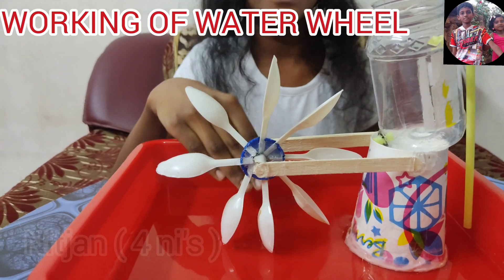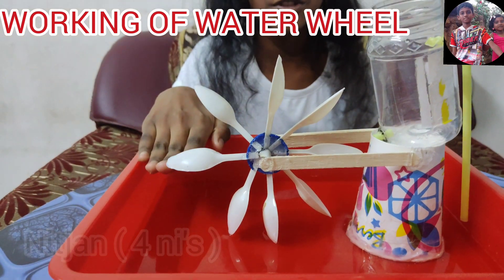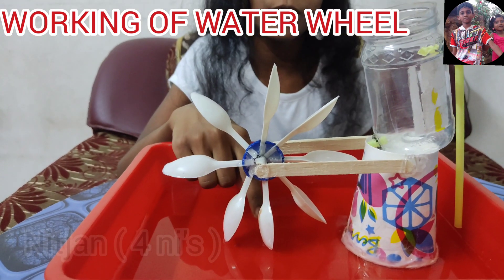the water. This means that the axle is positioned horizontal to the water. The bottom of the wheel is placed into the flowing water.